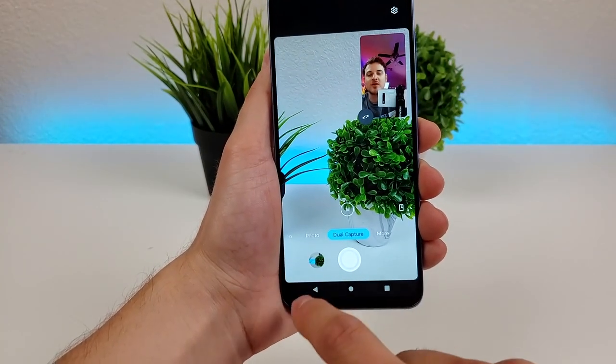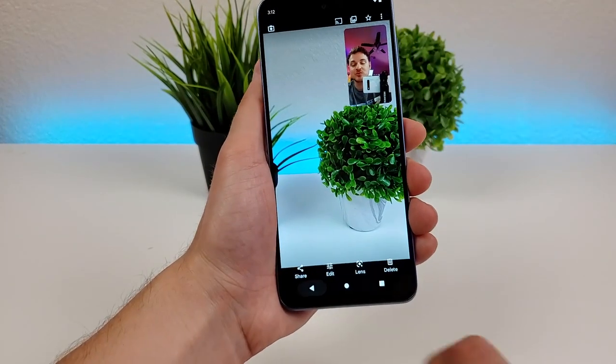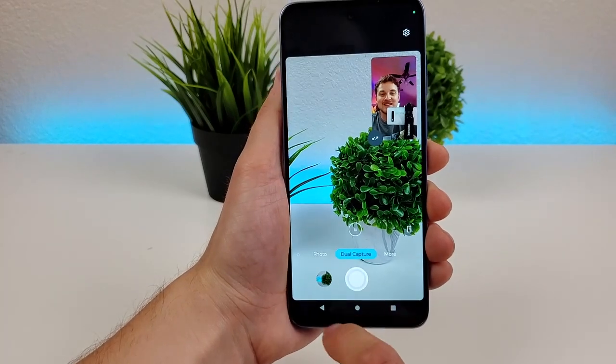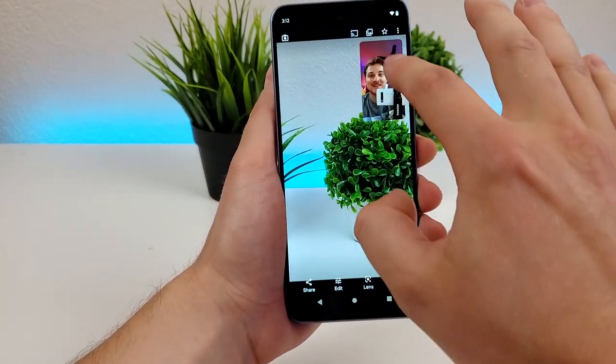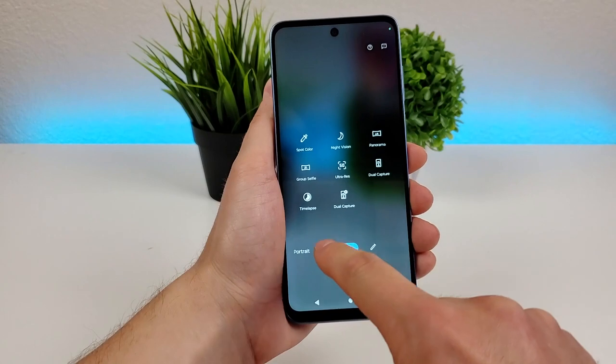I just took a photo using dual capture — you can see with the final result there's my photo in the corner and what's on the other side of me. There's also time lapse and dual capture for video.